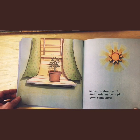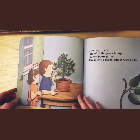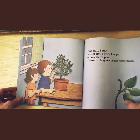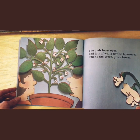Sunshine shone on it and made my bean plant grow some more. One day, I saw lots of little green bumps on my bean plant. Those little green bumps were buds. The buds burst open and lots of white flowers blossomed among the green, green leaves.